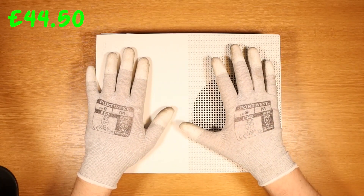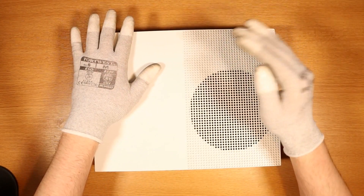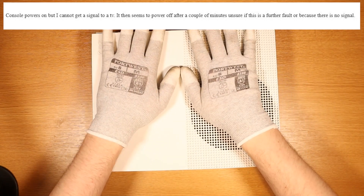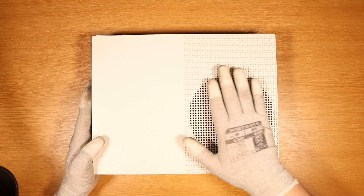I paid a grand total of £44.50, which equates to around about $60 for this broken Xbox One S. The seller on eBay stated that the console powers on, but they cannot get a signal to the TV. It then seems to power off after a couple of minutes, unsure if this is a further fault or because there is no signal. To me, that sounds like a hard drive issue, but we're going to check that out right now.